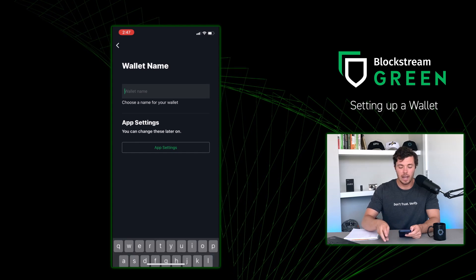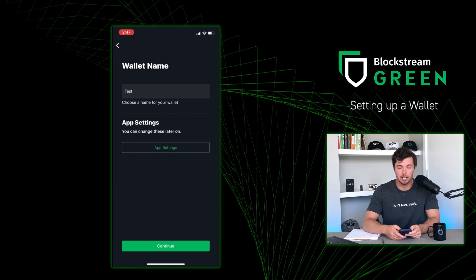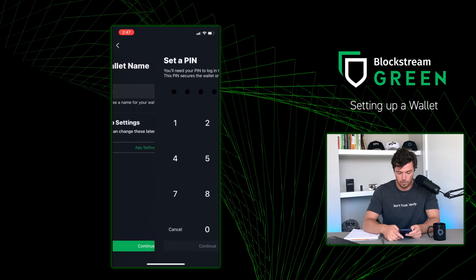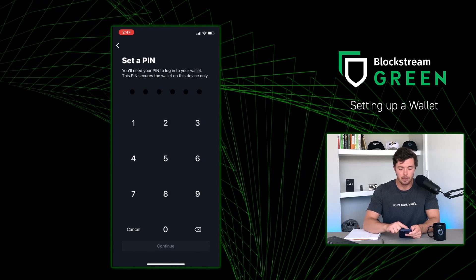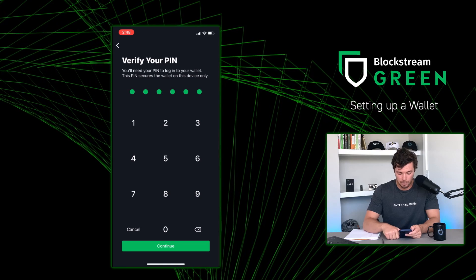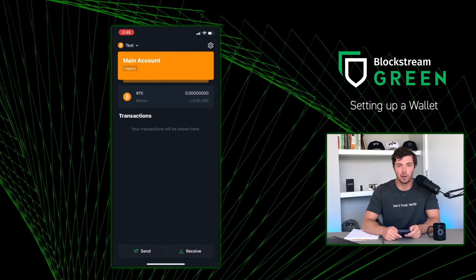Now you're going to want to name your wallet. For this example, I'm just going to call it 'test.' Once you press Done, you can read the app settings, or do that later. I'll press Continue. Now you're going to want to set a proper pin — because this is just a test wallet, I'm just going to put ones across the board. Once you've made your pin, press Continue. Success — press Next. And just like that, you made your first Bitcoin wallet. Congratulations.